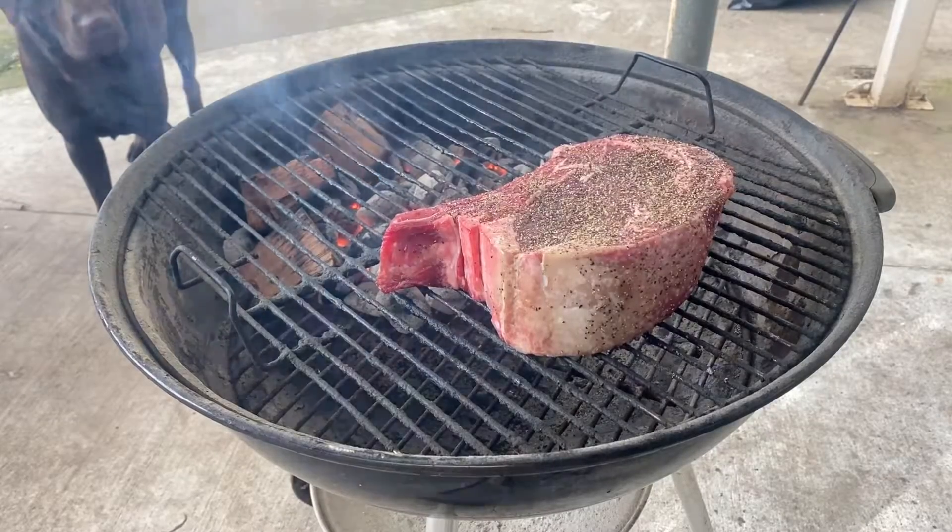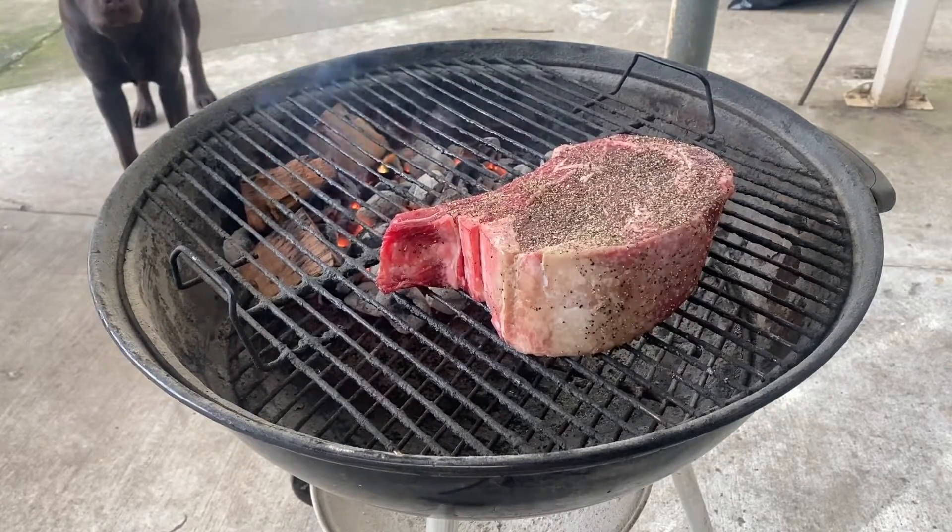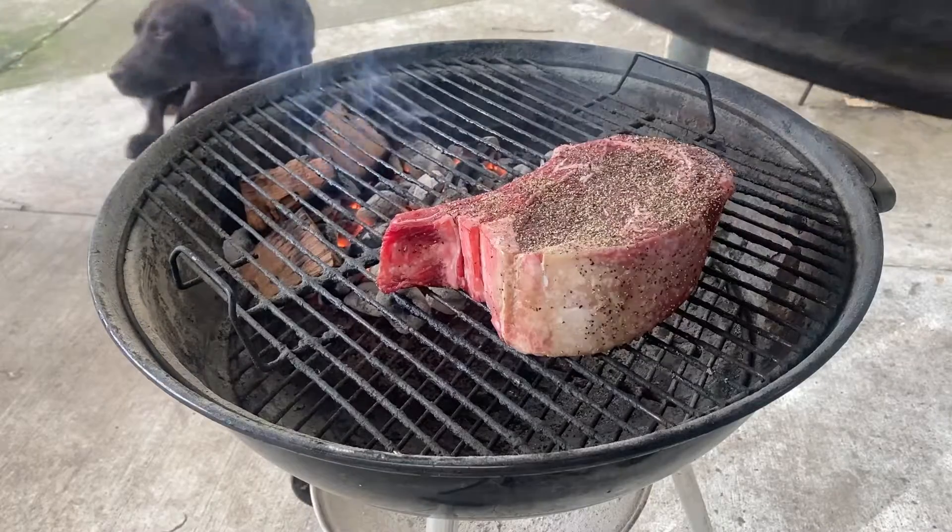I've already added some coarse black pepper. Once you've got your steak on the grill, don't walk away from it — kick back, have a beer.